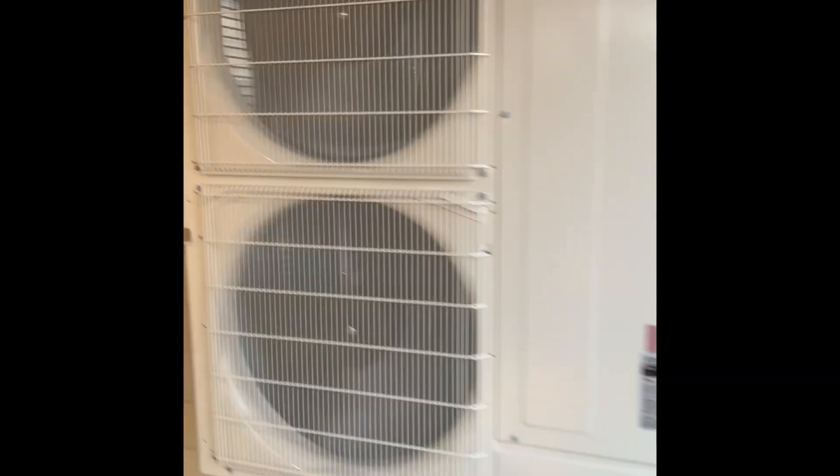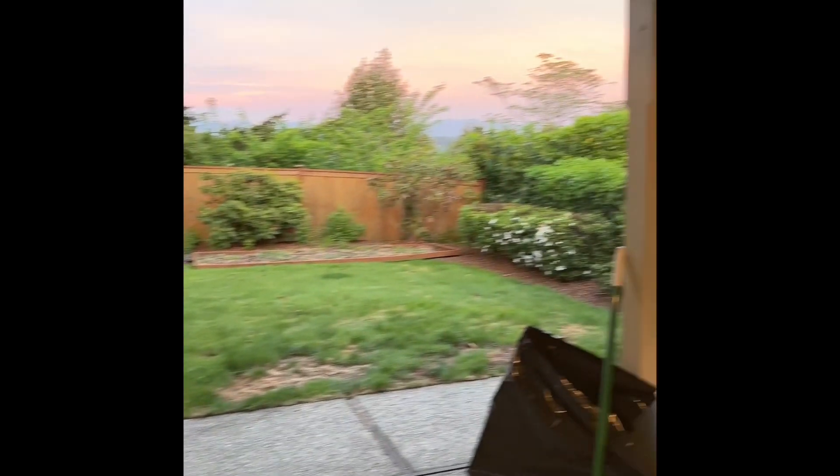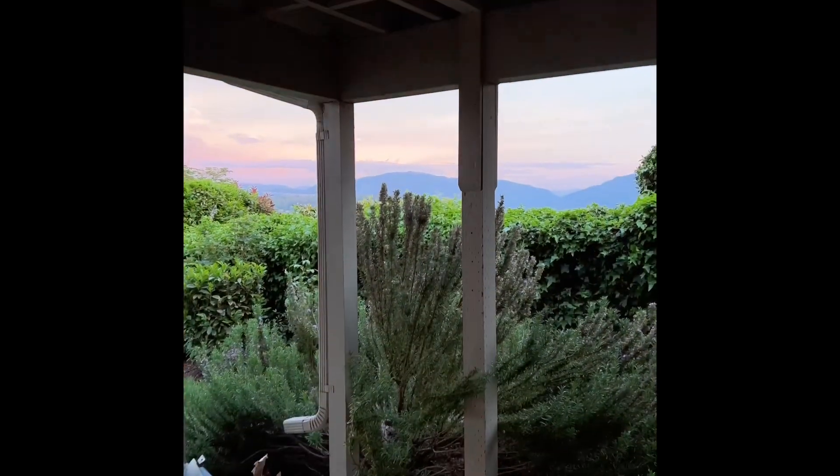I'm going to walk inside and check out the IntelliHeat coil. An awesome treat on this job is a view of Lake Washington.